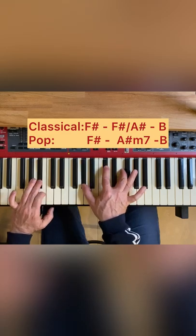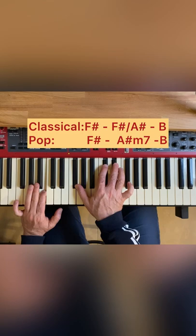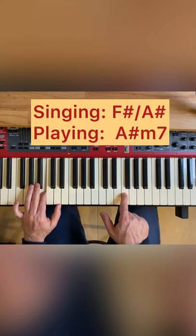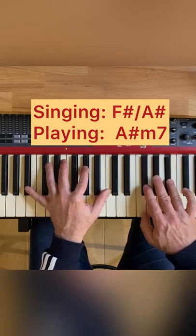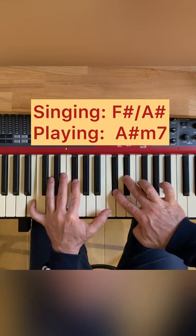In pop music we hear a lot of minor seven chords with that E sharp on top. The interesting thing is he's singing the F sharp but playing the minor seven chord, and as a result we're getting this beautiful mixture — like that.